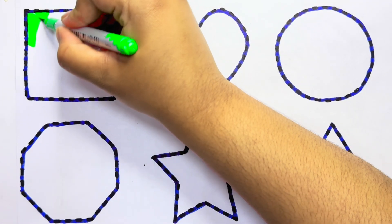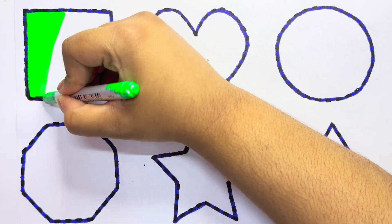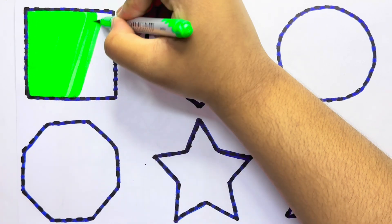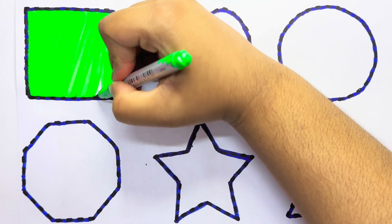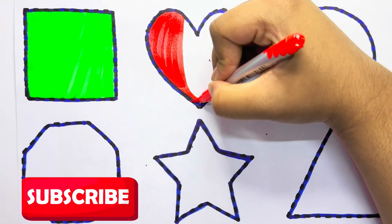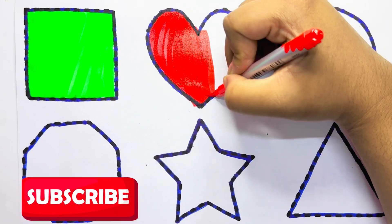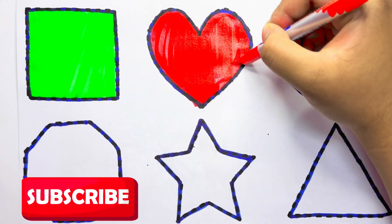Light green color square. Red color heart.